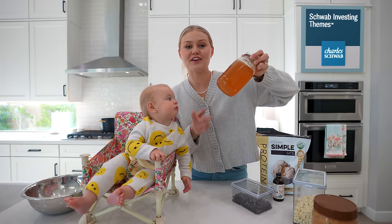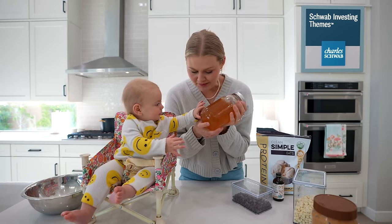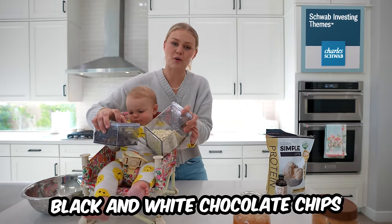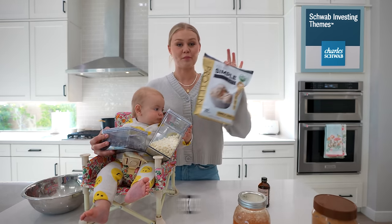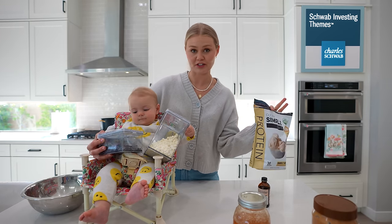This honey is actually straight from our beehives on our farm. I like to use two types of chocolate chips — the white chocolate chips just add a little something, a little bit of sweetness. And vanilla, and of course protein of your choice. I like vanilla, but you can use chocolate. You can use whatever protein you want.